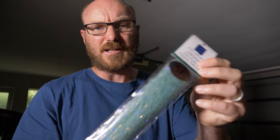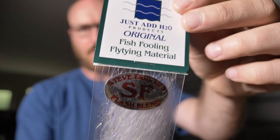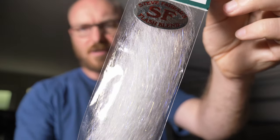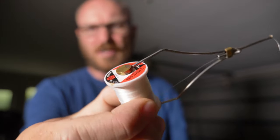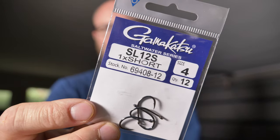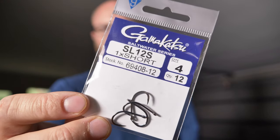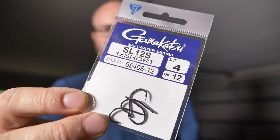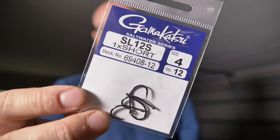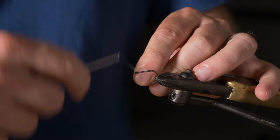So what I'm using is some SF blend — this is the blue one and this is the white one. I use mostly six or eight weight white thread. I don't have the right hooks today, so I'm going to be using the Gamakatsu SL12S but the short version, a size 4. Normally I'd use a size 2, but smaller flies tend to work quite well when the fish are picky.